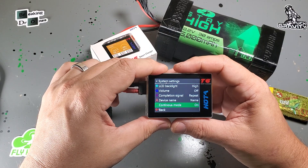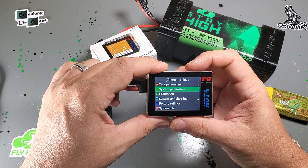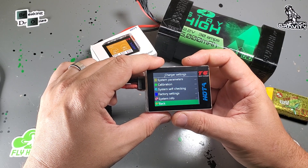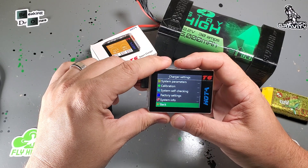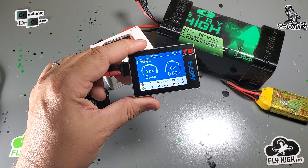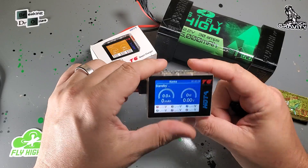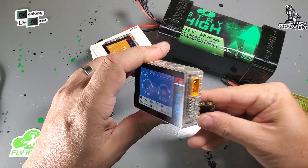That's really about it. You can go in here and put your name on the device — not too worried about that, but if your friends all have these, that would be super useful. Calibration I would just leave alone; I've never had one that wasn't calibrated properly from the factory. I don't have any new firmwares for this yet. Hoda does work with me though, and they're usually really cool to add new features I request. As I get a little more use out of this and give them feedback, they'll probably add more stuff for us.